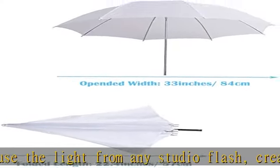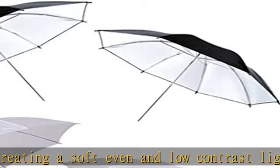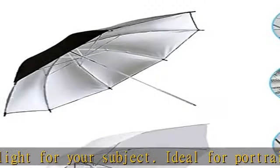Black silver umbrella: silver inner lining for evenly distributed soft light. Minimizes light loss and maximizes light spread for contrast and increased highlights. Black outer lining for blocking unwanted light.